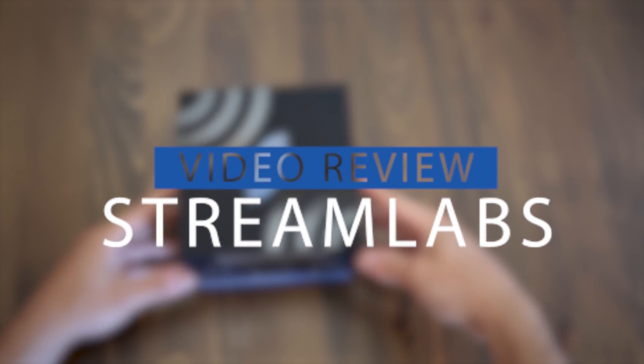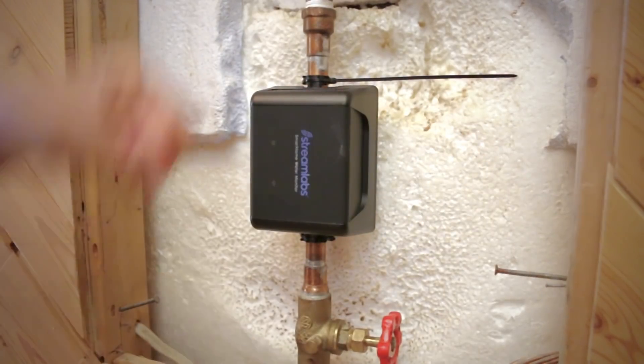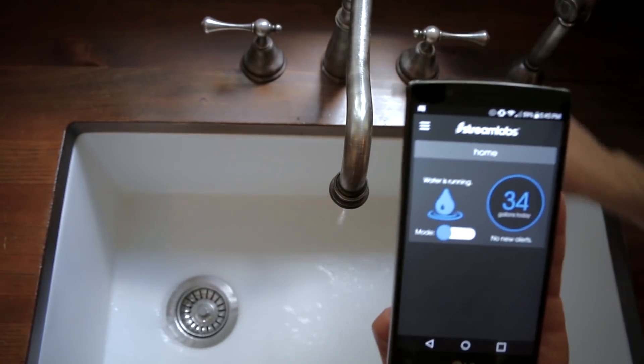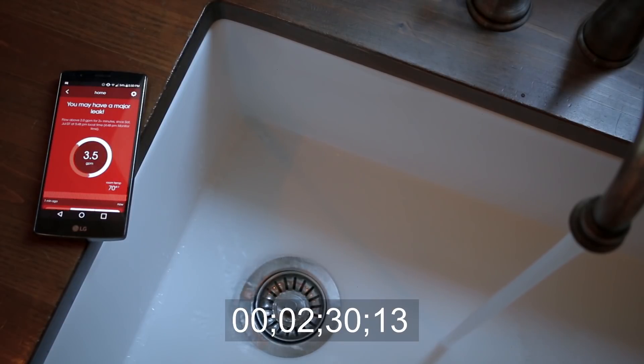What's up everybody and welcome back to another video review. About a year ago, I reviewed a product from Streamlabs called the Streamlabs Water Monitor which would, as the name states, monitor your home's water consumption and alert you via smartphone of any leaks due to drastic changes in water flow and pressure.